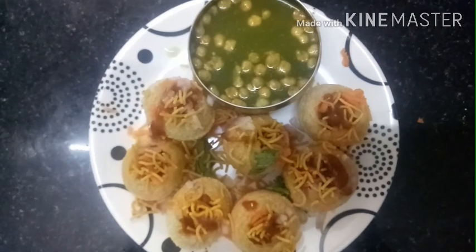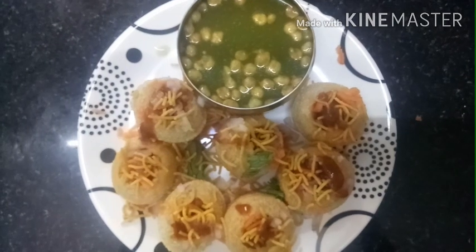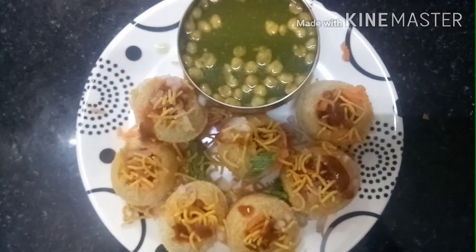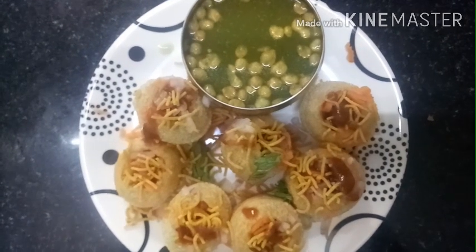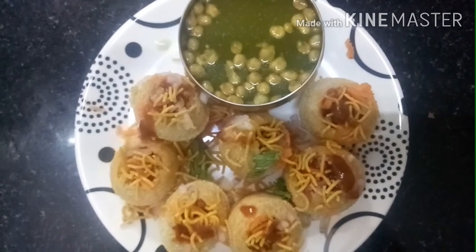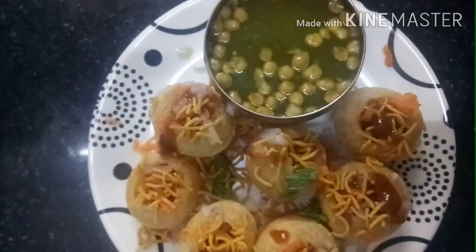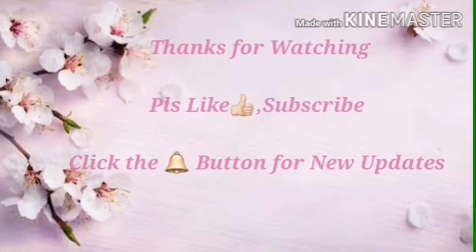This is a very crunchy evening snack. You can eat it in a week. Please like, share, and comment. We will meet you next time. Thank you.